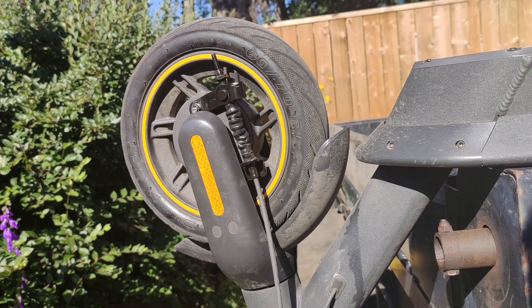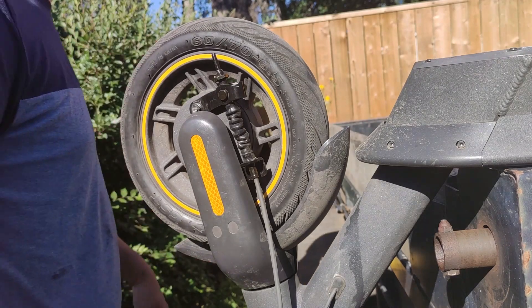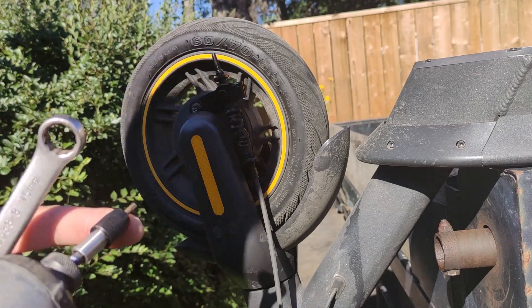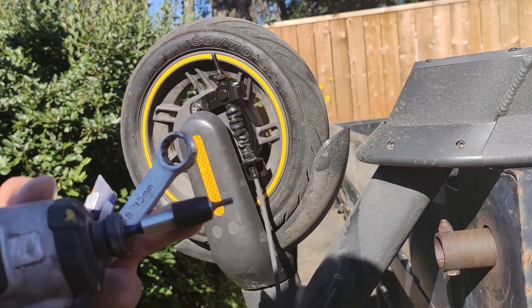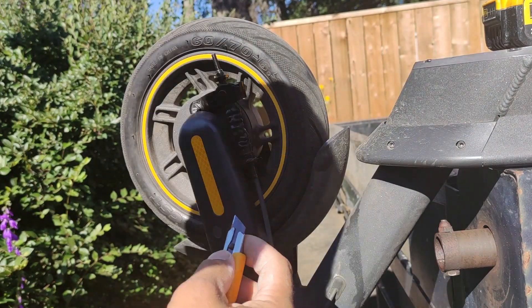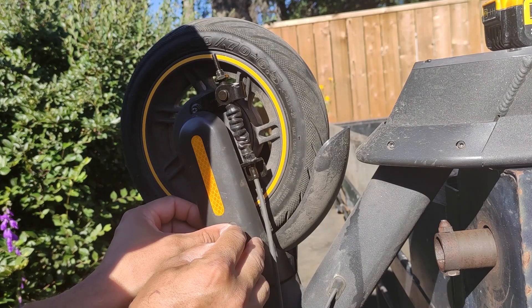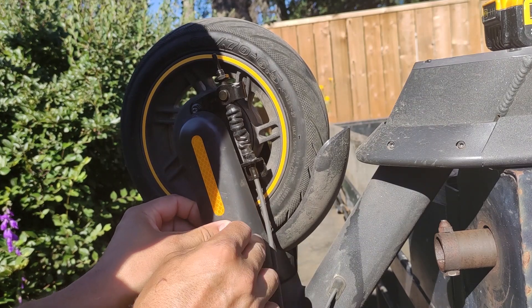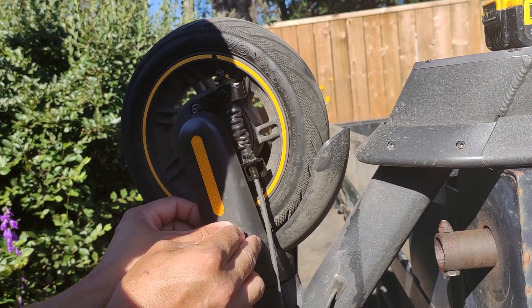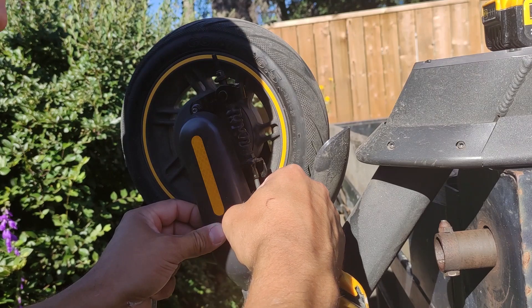Like I say in all my videos, this may or may not be the easiest way or the right way, but it will work. Got a pretty noisy bearing here, need a few tools. This is just a number three Allen and I like to use a utility knife blade for taking things like this off, because if you're careful you can do it with no damage. Sorry about the noise, I'm doing this in the great outdoors.